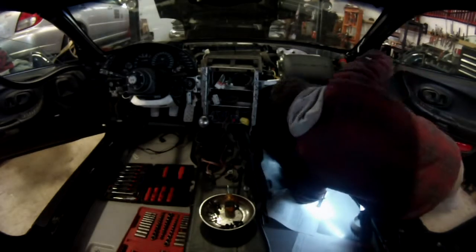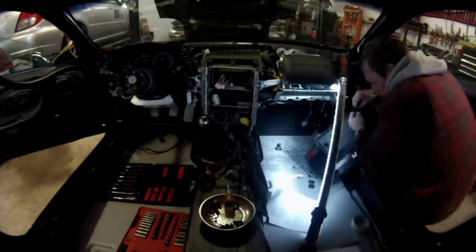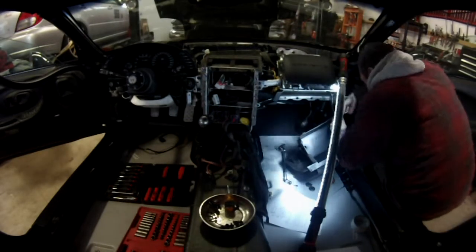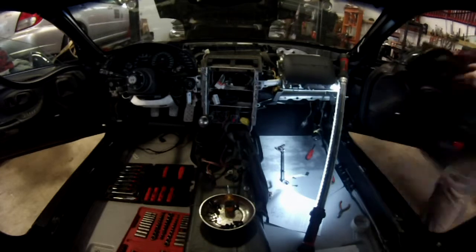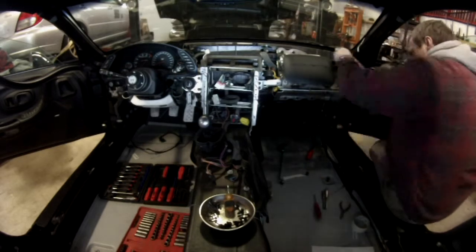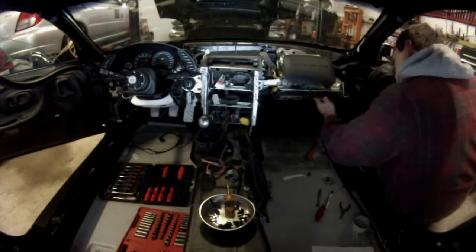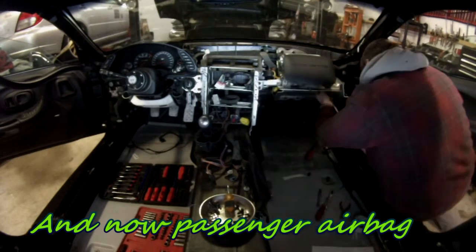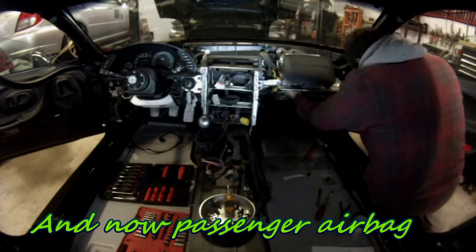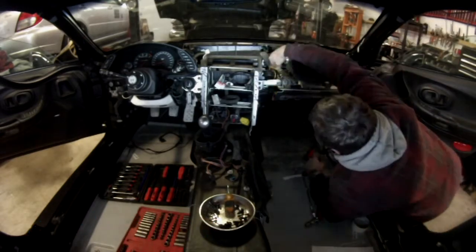Remove the connector. Inside the glove box you have the passenger airbag disabling switch — you can leave that with the airbag. Then there are four bolts underneath holding the passenger airbag in place. Remove those four bolts and the airbag should come out.